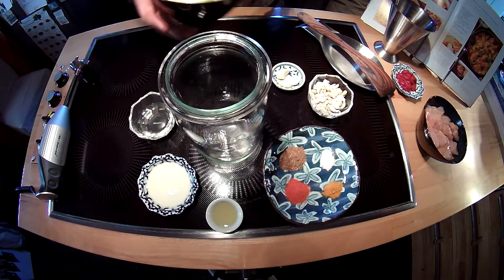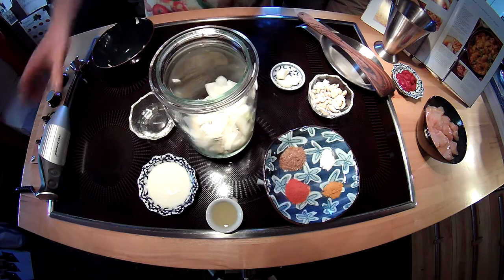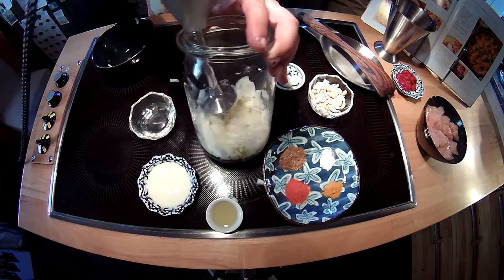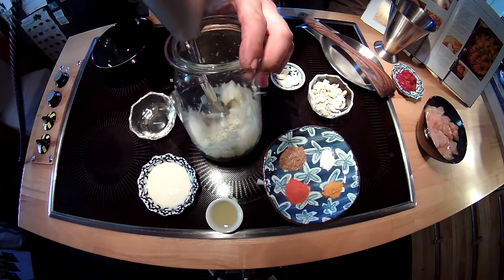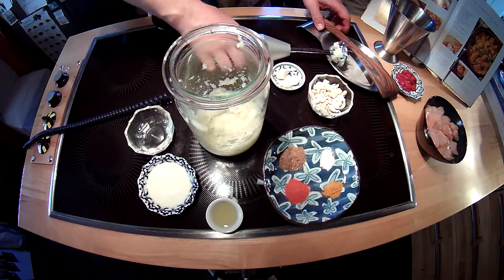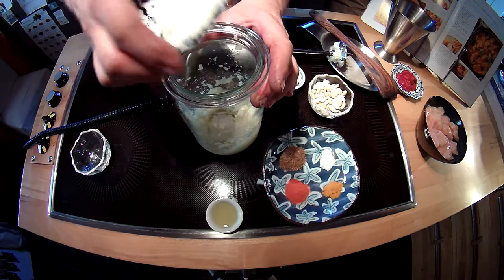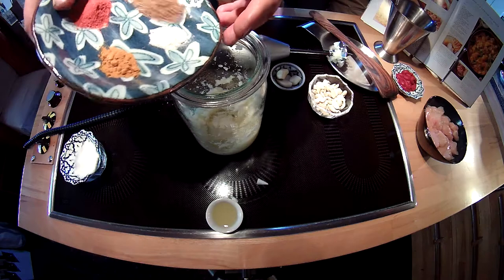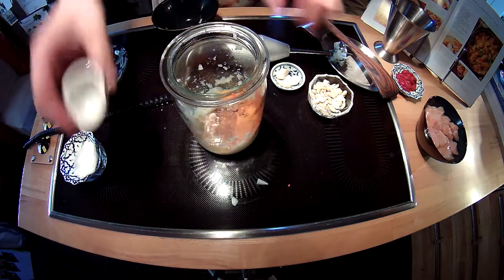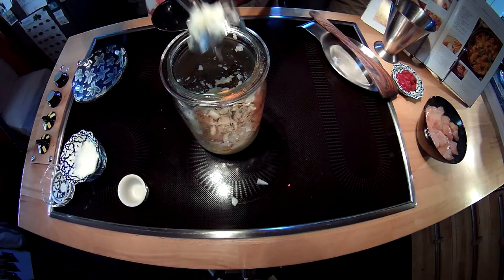First we blend the onions and give it a stir. Then add the vegetable oil, the yoghurt, the spice mixture, the lemon juice, the cashew nuts and the garlic. Stir it until the mixture is well mixed.